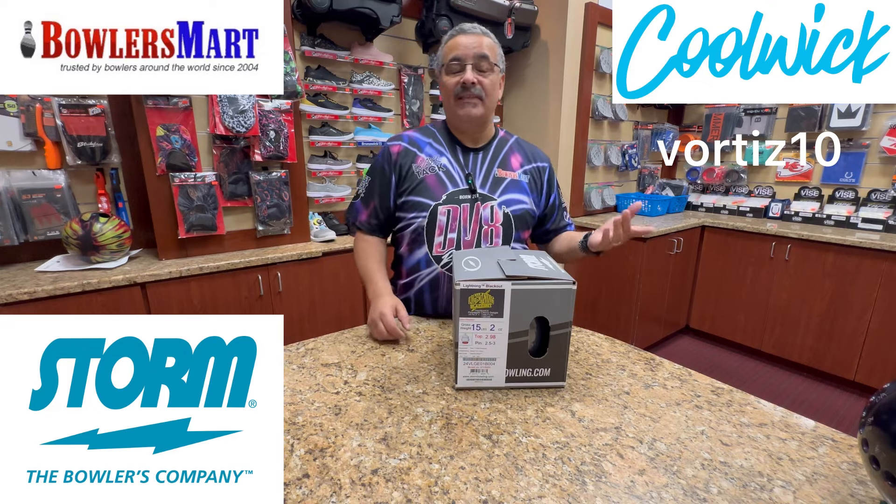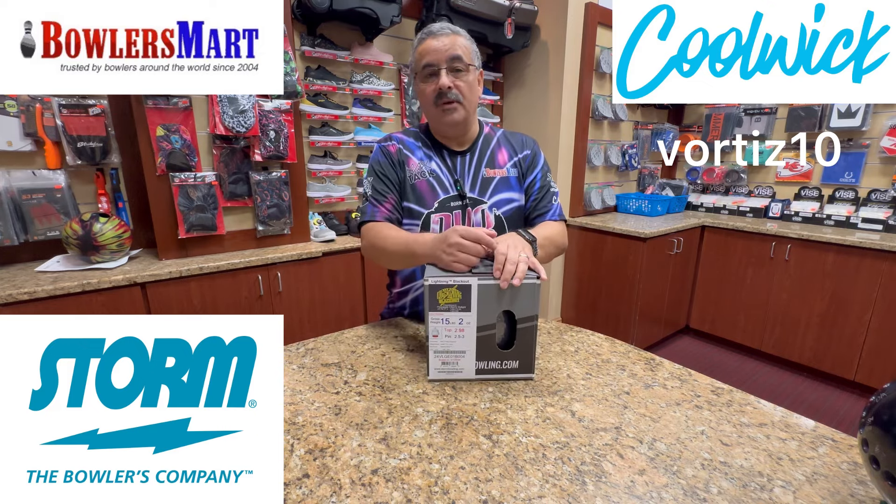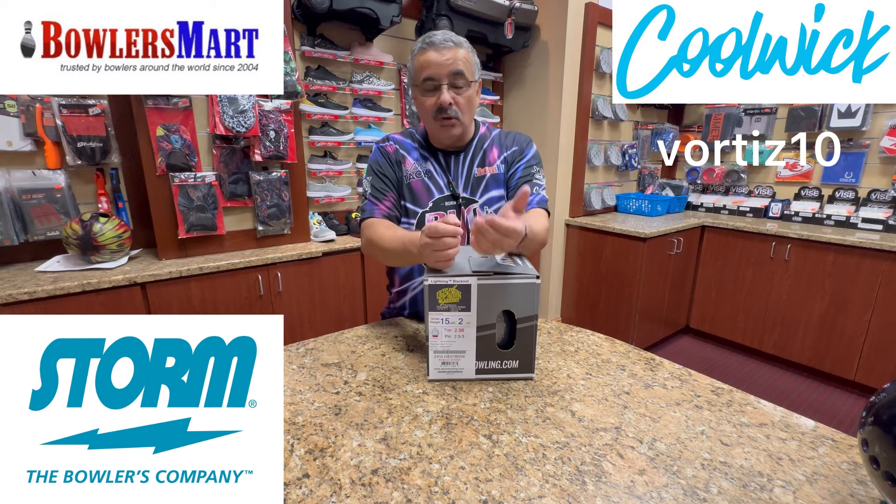This is available on the 17th. You can pre-order it from bolusmart.com or go to your local Bolusmart Pro Shop.